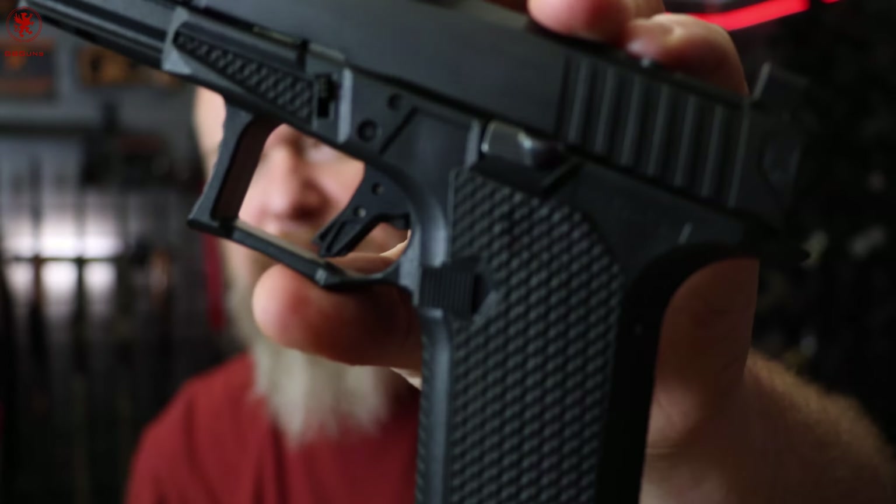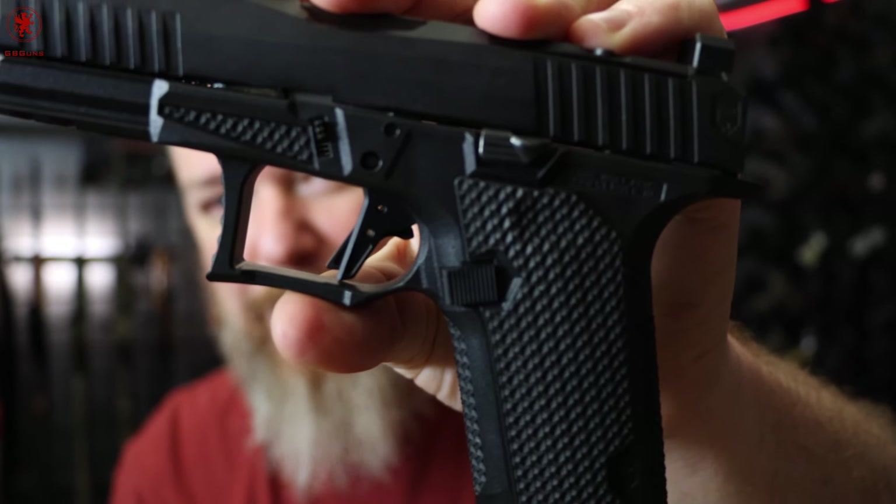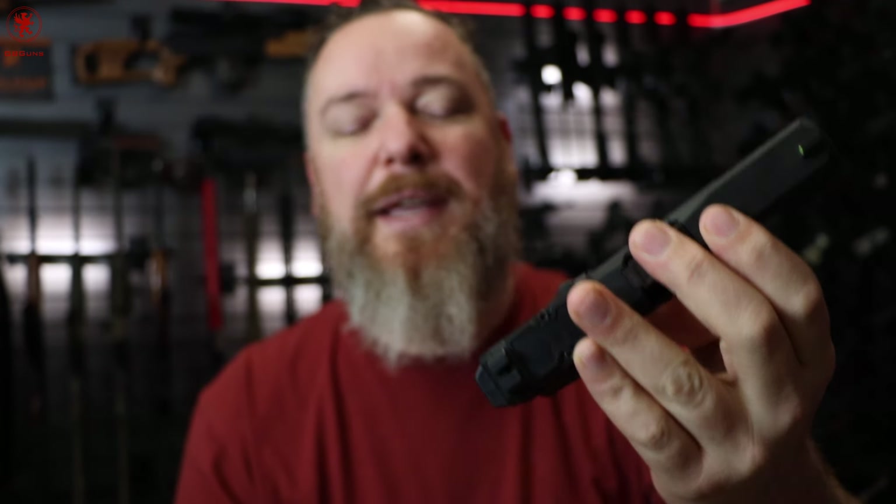Even the slide release is that — I think it was a factory option — the improved Glock slide release where they basically weld a little blob on the end of it, at least that's what it looks like on some of the earlier ones.